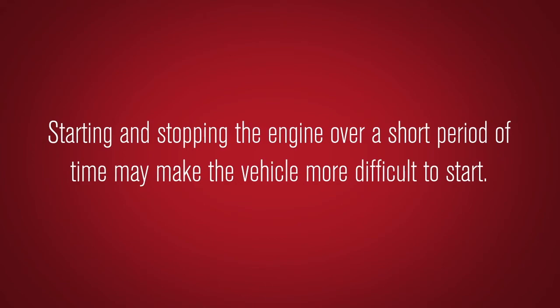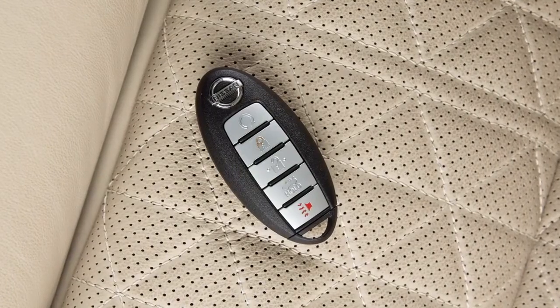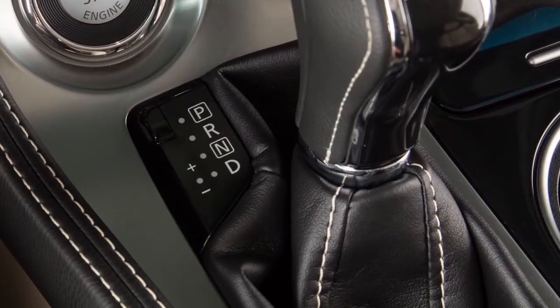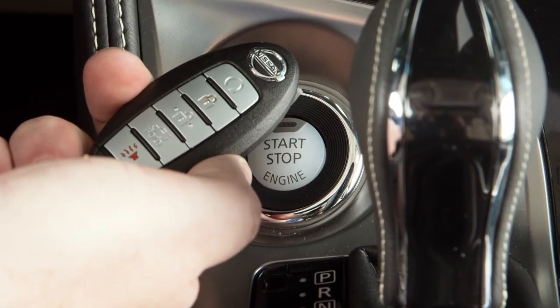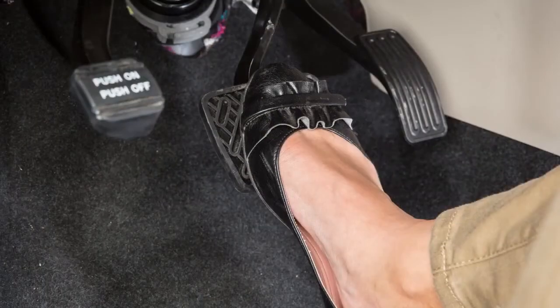Starting and stopping the engine over a short period of time may make the vehicle more difficult to start. To start the vehicle when the intelligent key battery is discharged, verify that the vehicle is in park, then touch the ignition switch with the intelligent key. A chime will sound; within 10 seconds of hearing the chime, start the vehicle as you normally would by applying the brake pedal and pushing the ignition switch.